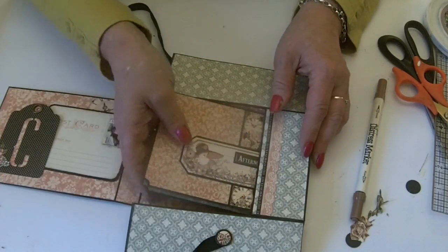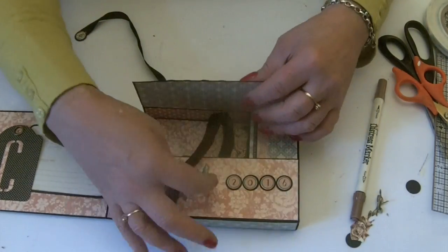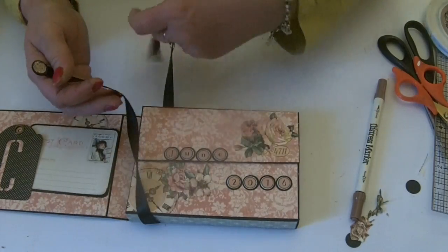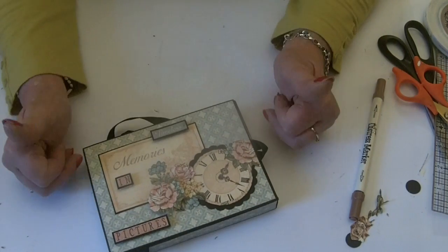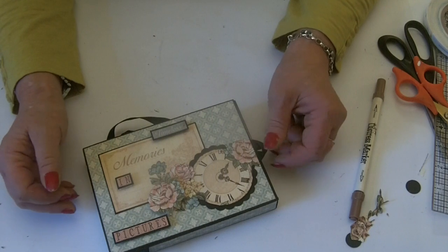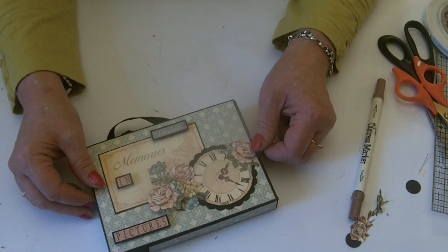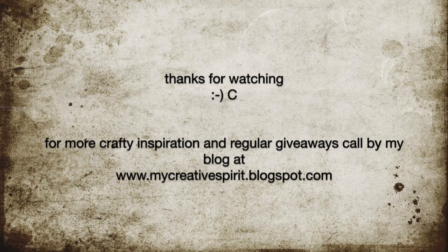That is the little photo box and photo wallets, altered in the Ladies Diary papers from Graphic 45. Don't forget to give me the thumbs up if you like the video and don't forget to subscribe to my channel to be kept up to date with projects as they come out. Thanks!